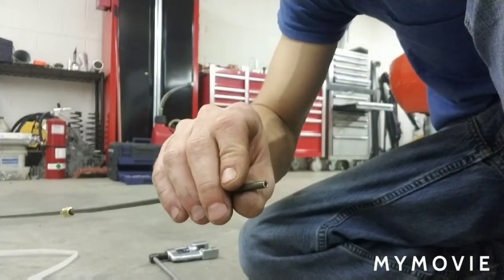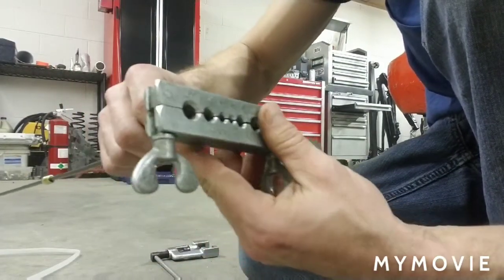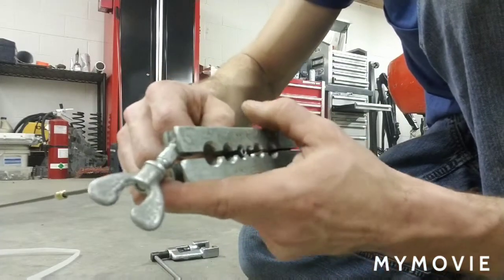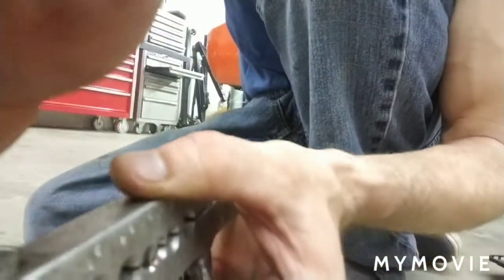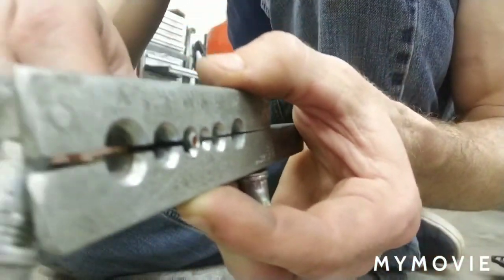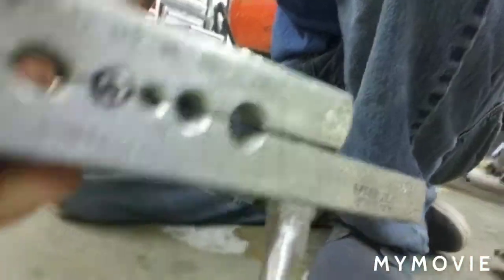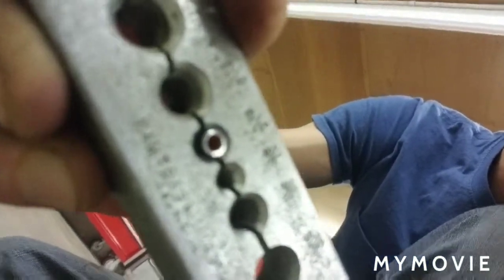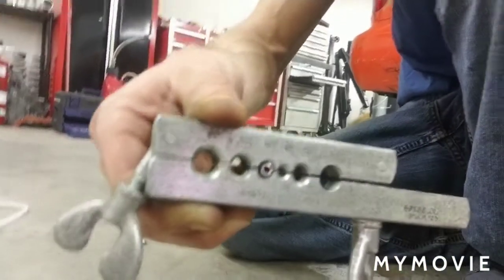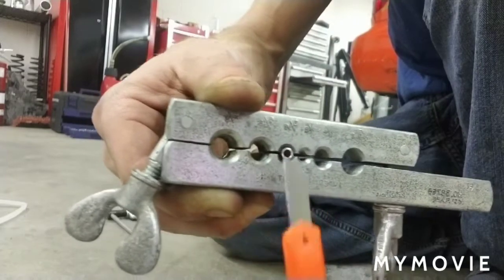Now that it's nice and clean, figure out which hole on this tool is the right size. You've got 3/16 brake line, so you're going to use that hole. You want the line sitting out ever so slightly — we're talking a blade thickness. Take your blade and go like that — that's how far it sticks out, just barely.